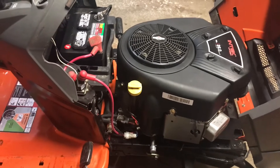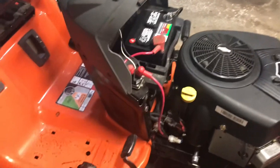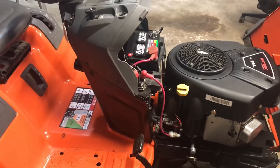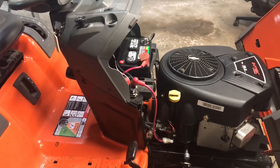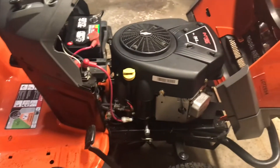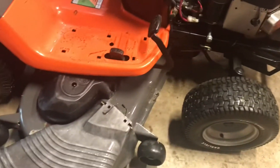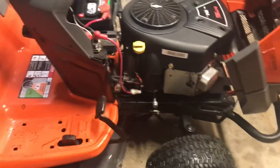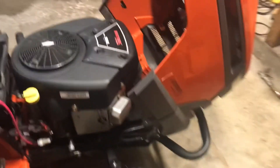I'm pretty happy with that guys. This thing's been sitting, like I said, at least a good three years — a year and a half the guy didn't even touch it at all, used it a couple of times before that. Blades cut really good when they're on the right way. I'm just going to keep giving it the once over and then this one will be ready to go back to my brother.